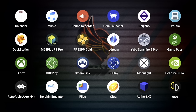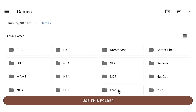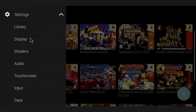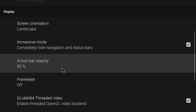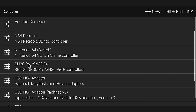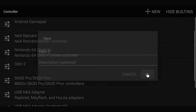Next up is Mupen64Plus FZ for Nintendo 64. When you start it, allow permissions, then tap the plus button on the bottom right, choose Select Folder, and navigate to your games card to find your Nintendo 64 games folder. It'll scan and scrape all your games. Under Settings > Display, change the rendered resolution to 1080p (note: 720p for RP4 Pro). You can also enable frame rate display. Go to Profiles > Controller > tap New, name your profile (e.g., 'Retroid Pocket 4 Pro'), and map each button accordingly.